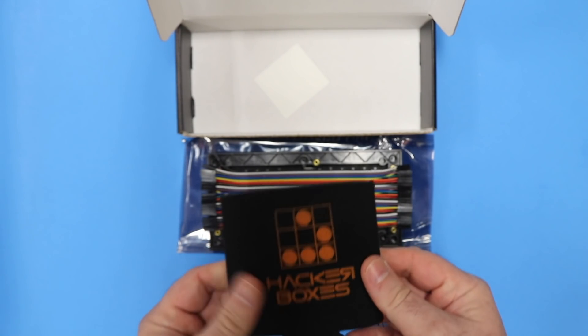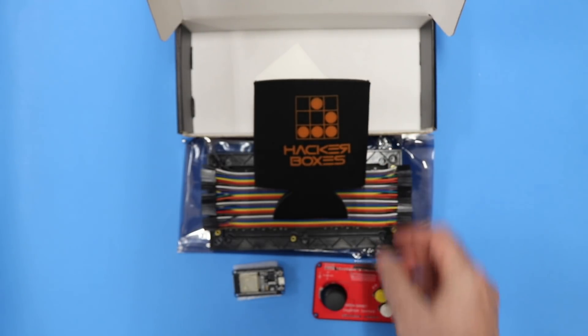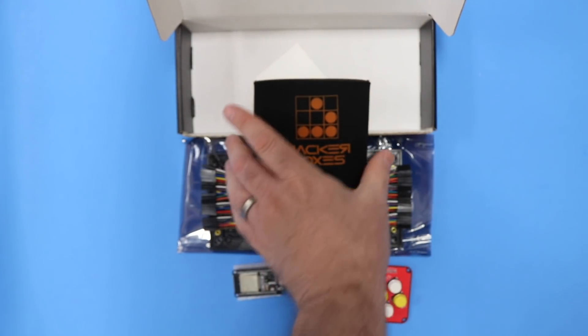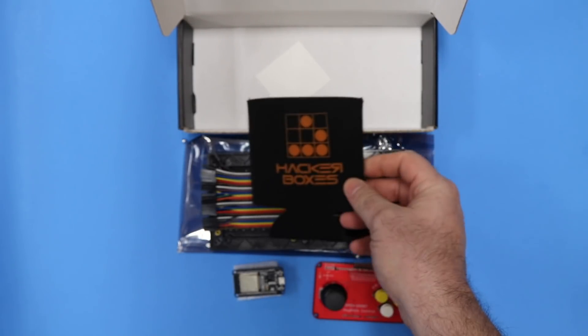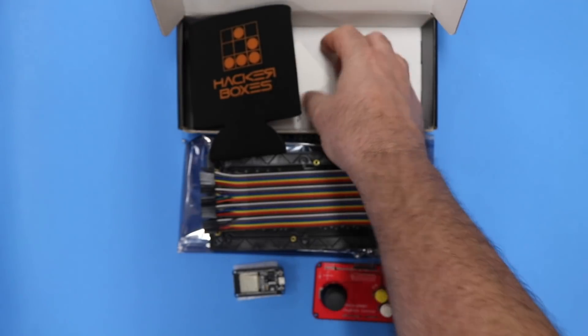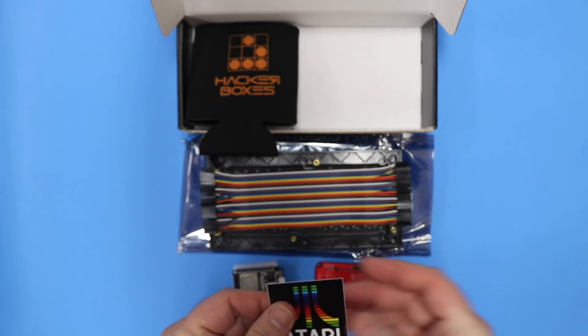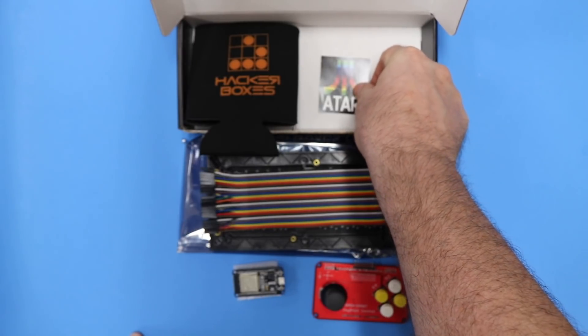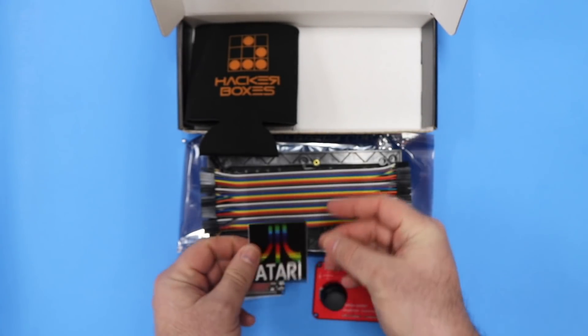And then some nice swag items. We have a cool hacker glider koozie to put your drink in, a nice delicious beverage with a HackerBox's name on it, and also a fun fan art decal — a little bit of a retro gaming fan art decal.